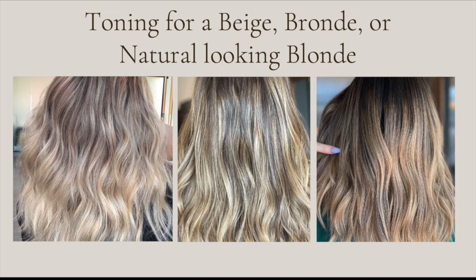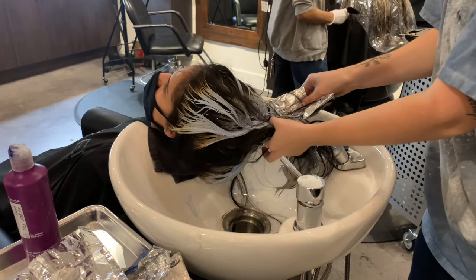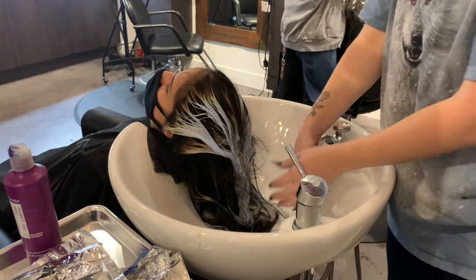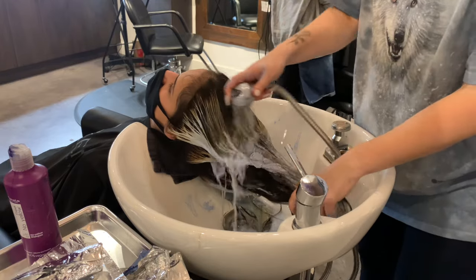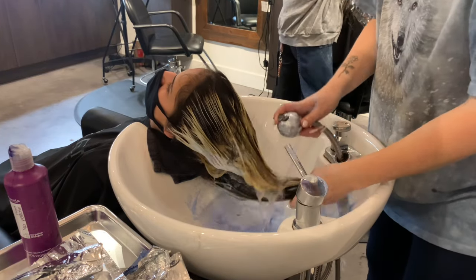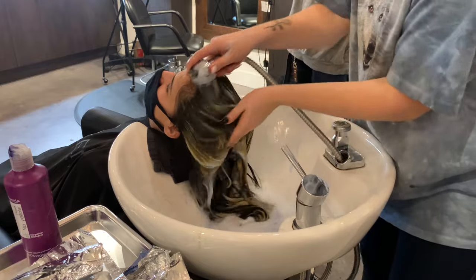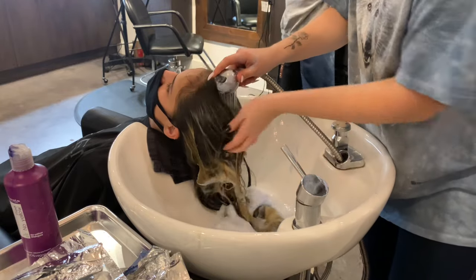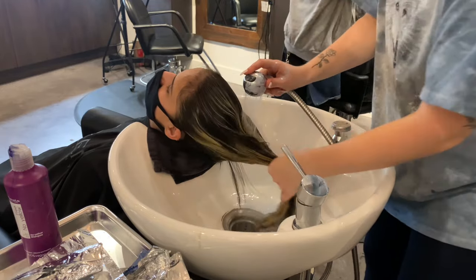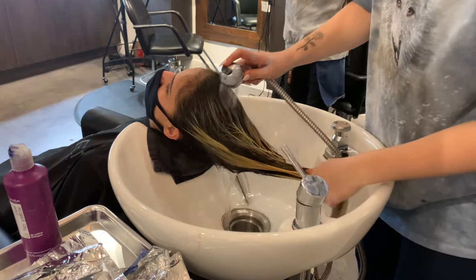Now, toning for a beige blonde or natural-looking blonde — this is right between cool and warm, right in the middle. For neutral tones, it's helpful to have a little bit of natural warmth in the hair, because you don't want zero pigment when going for a neutral color. You want a balance between warm and cool colors to bring it to the center where neutral lives. If you have yellow, formulate with a bit of violet; if you have gold or orange, formulate with a little Sandra or blue tone. Then you also need to add in a natural beige or gold tone.